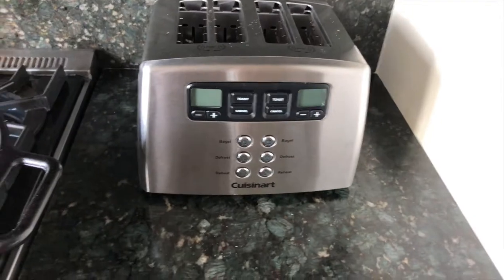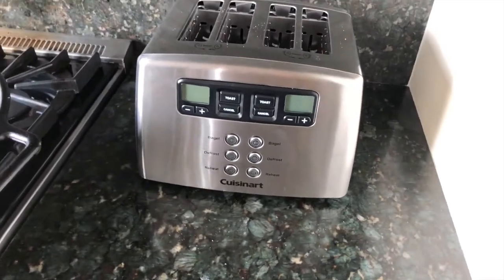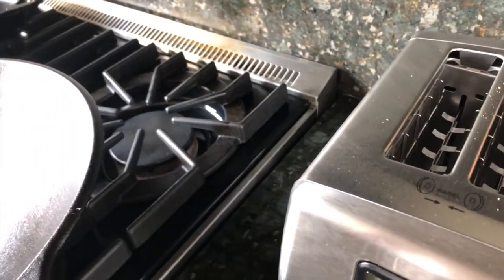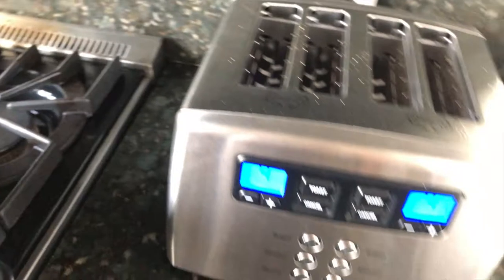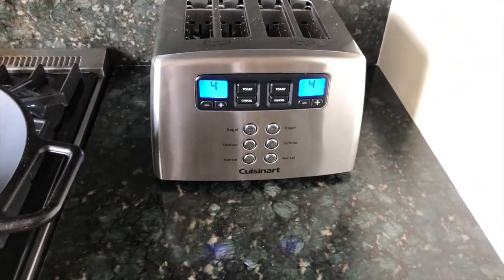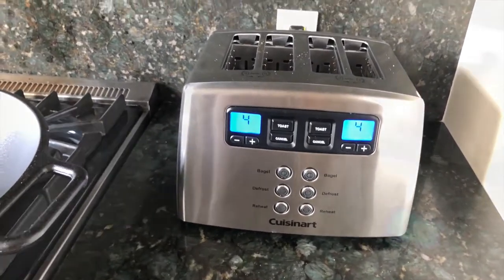Oh my gosh guys, this toaster — as you can see there are crumbs on there. Best thing ever. It's the Cuisinart no-touch one. I'll put all the info below. Let me plug it in. I really like it. I wish it had an on/off switch, but the on and off is basically to plug and unplug it. I'll do a demonstration of it right now — bear with me momentarily. Let me get just some regular plain bread.